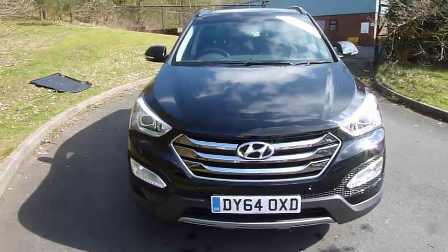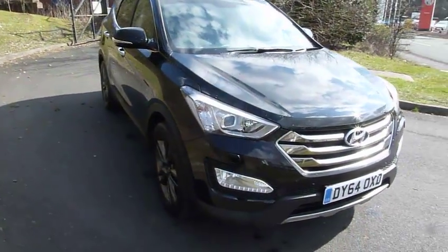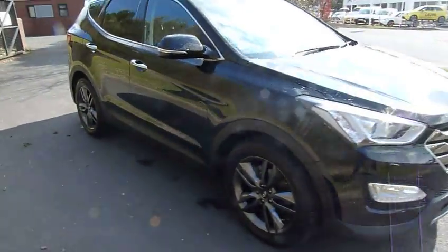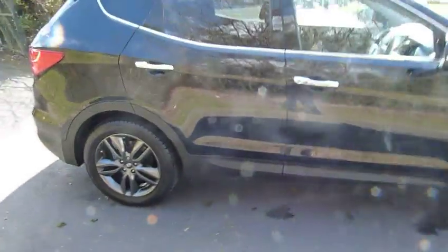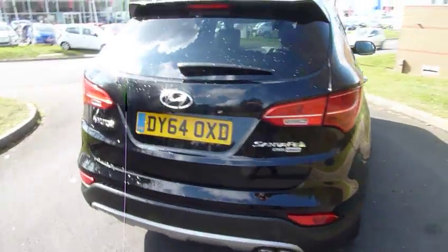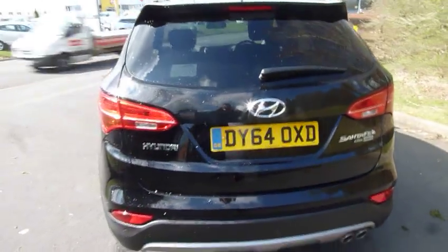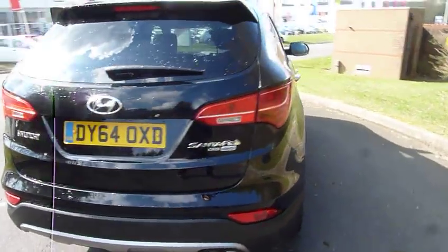Hello, it's Adam here from JT Hughes Hyundai in Telford. I'm really excited to bring you this 64-plate Panther Black Santa Fe. It's a 2.2 diesel engine and it is a Premium SE. This particular model is a 7-seater and comes with just over 3,000 miles on the clock. It's an ex-demonstrator car — actually our sales manager's car.